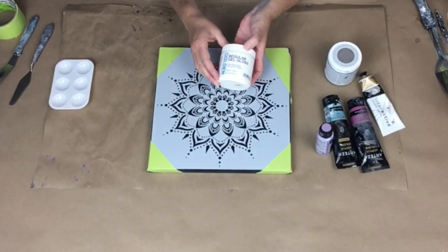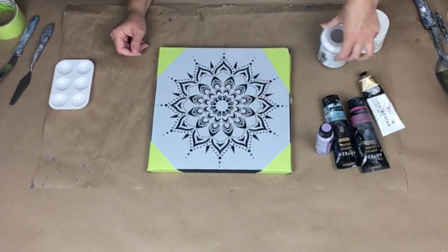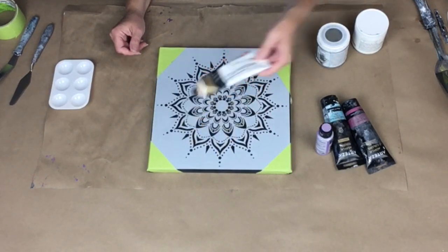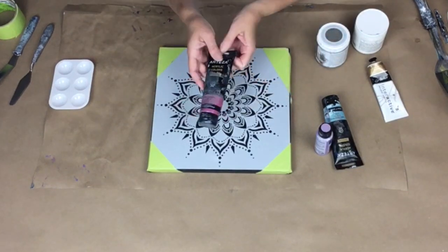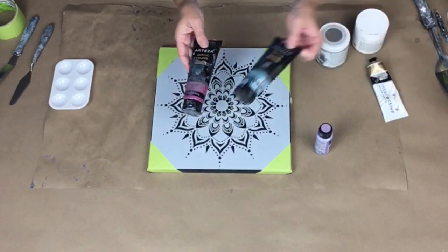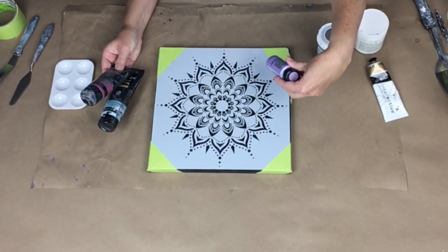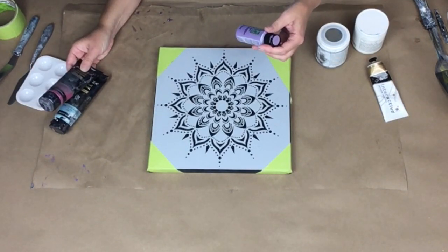Here is the gel gloss. I'm going to use some of the silver by DecoArt, a very tiny little bit of this Atelier's Pale Gold, some pearl magenta by Arteza, and pearl arctic blue by Arteza. And then this color shift — I think this is pastel purple. Yep, pastel purple.